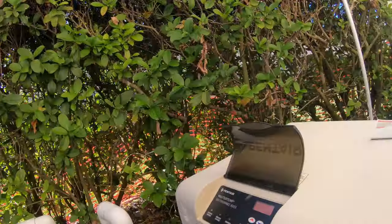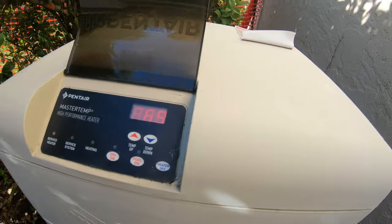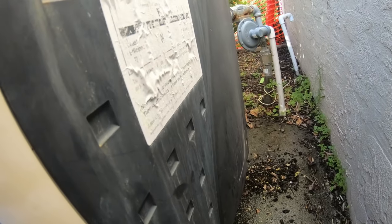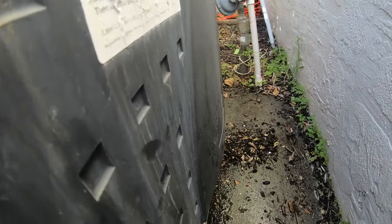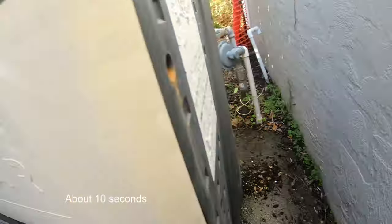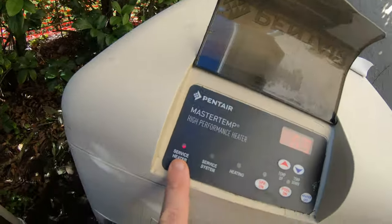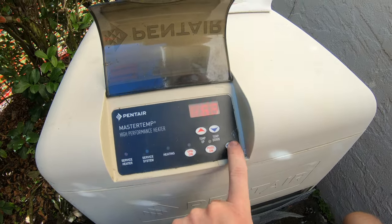Here's what it sounds like. You hear the exhaust fan. Usually within a few seconds you'd get the burner sound as well, but not here. My red service heater light is on.